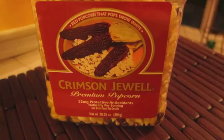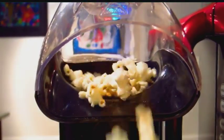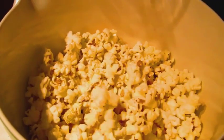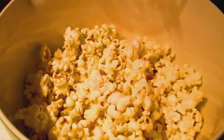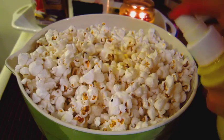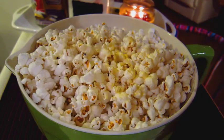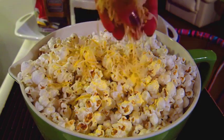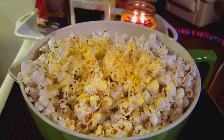Popcorn is next. I'm going to air pop mine, but you can use whatever type of popcorn you'd like — microwave, an oil popper on the stove, or even store-bought popcorn. I like to spritz my popcorn with I Can't Believe It's Not Butter spray and get that all over the top. Cheese of course is next. I'm going to use my light shredded three-cheese blend, but use whatever cheese you'd like, and go ahead and get a good amount down on top.